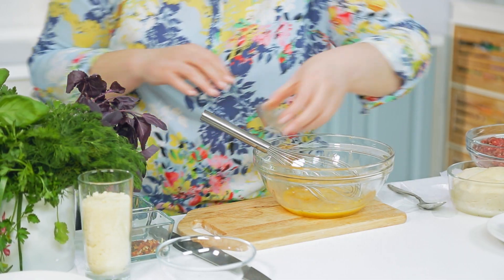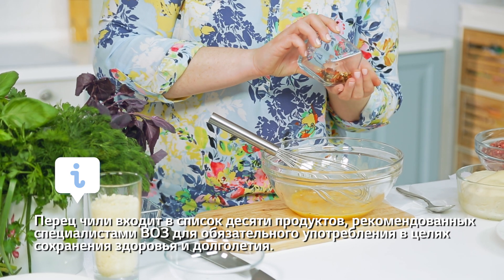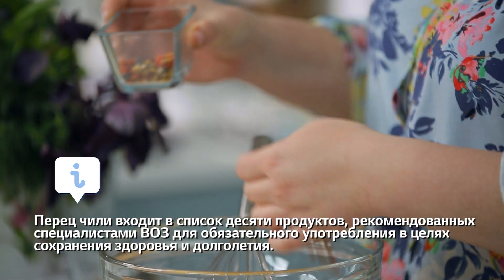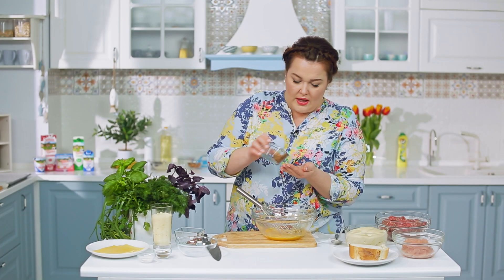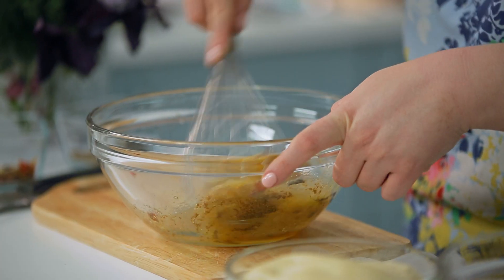Немного чёрного перца, сразу добавлю хлопья чили. Тут у меня различные специи, добавляю орегано. Вы можете использовать любые специи, которые нравятся вам, а если хотите — можете вообще никакие специи не использовать, добавить только соль.